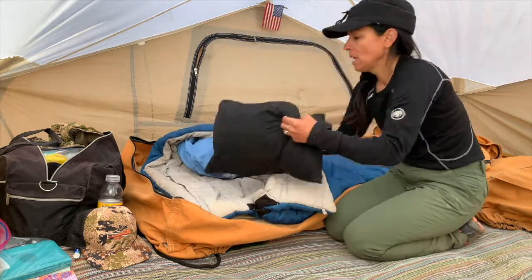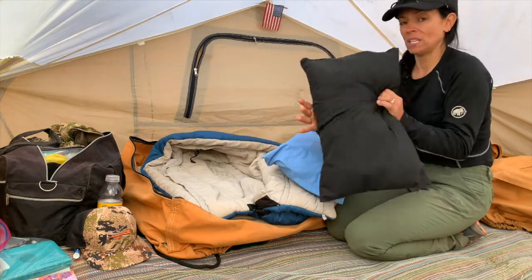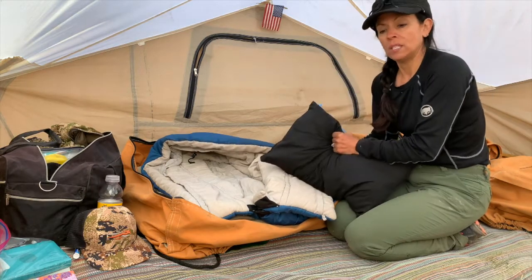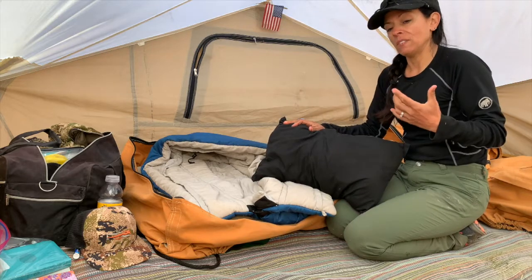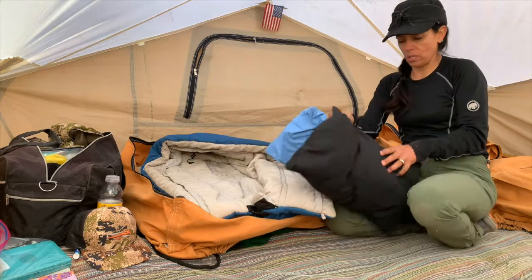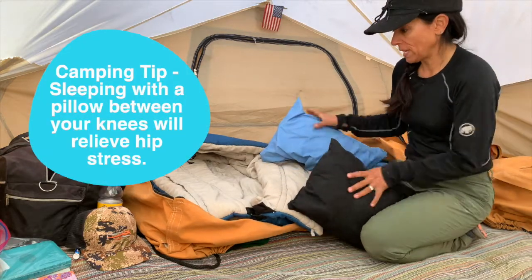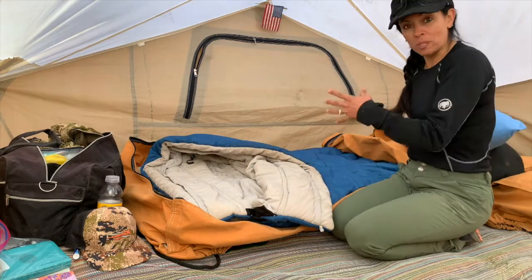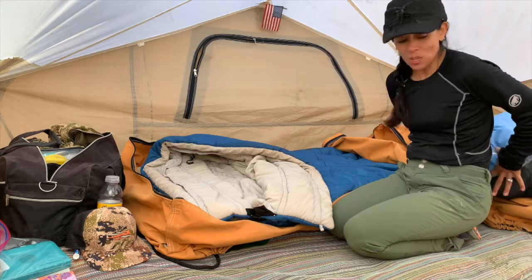So inside here I have two small pillows. One of them is kind of firm and one of them is really squishy soft. I have two different ones because it depends on how I'm sleeping. I have mentioned in exercise videos about hips when you're sleeping — I will put a pillow between my knees to keep my hips from overextending. When I roll this bedroll up, these pillows are inside of there.